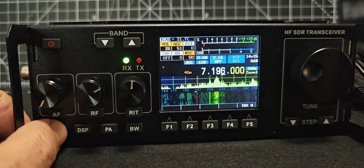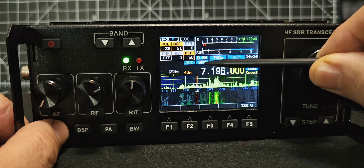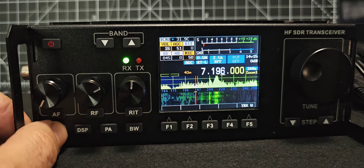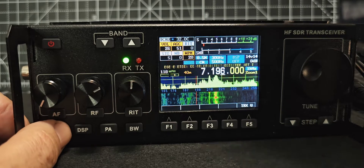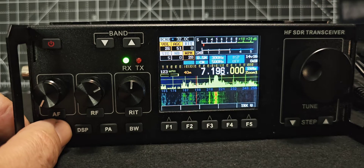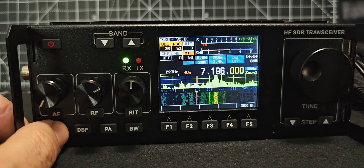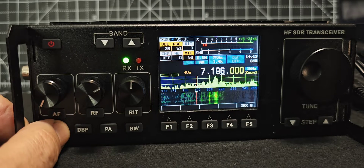Then we'll go to the very bottom: mode. We're changing the mode. So if you look here, we're cycling through: FM, RTTY, and it starts to decode — look, we're in CW and it's already trying to decode on screen. AM, SAM — let me know what SAM is someone — FM narrow, RTTY. We'll leave it in lower sideband. We'll connect an antenna in a second.